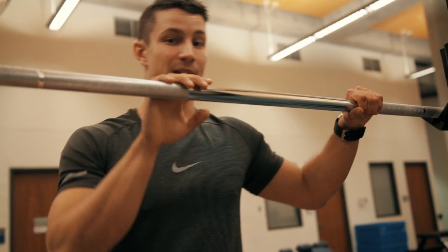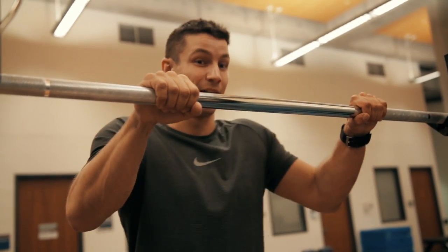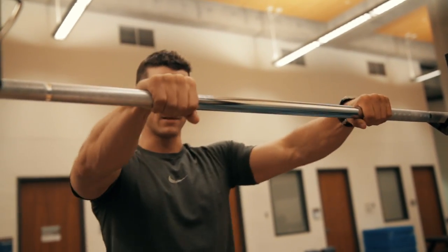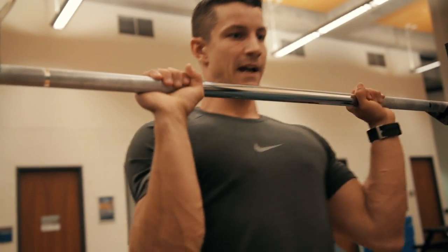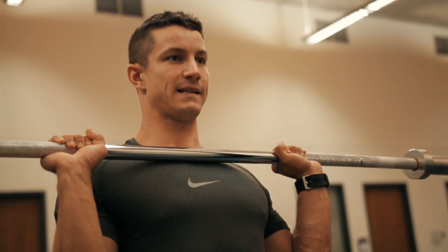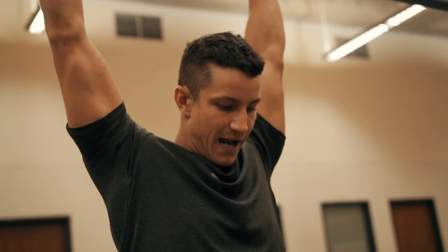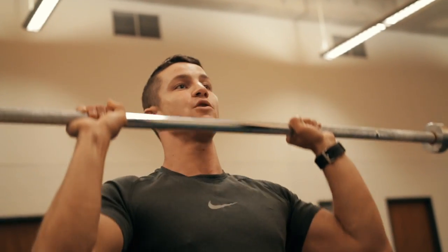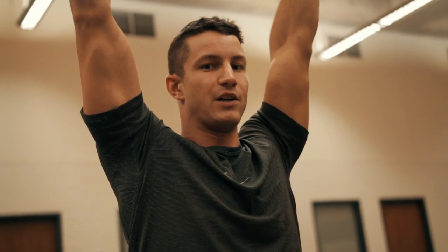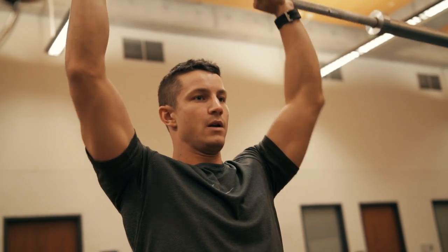Starting off, grabbing the bar — I like to grab it just outside of shoulder width where I'm feeling strong and not feeling a lot of tension ripping on my shoulder. I get under it, pull it backwards, and start with it just on the top of my chest. As I'm pushing up, you'll notice I'm pushing my head through. When you go to the top, you're not fully locking out because you'll be putting a lot of strain on your elbows — you're stopping just short of lockout with a slight bend in the elbow.